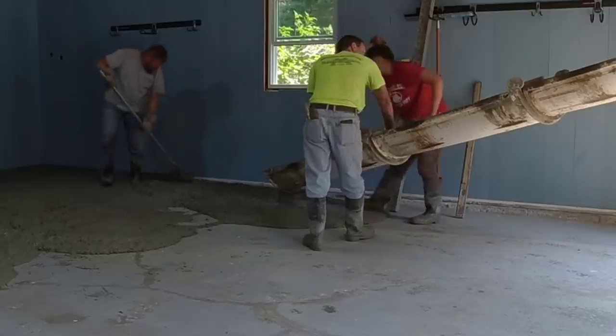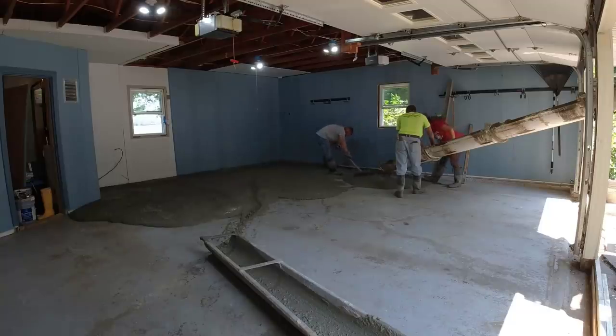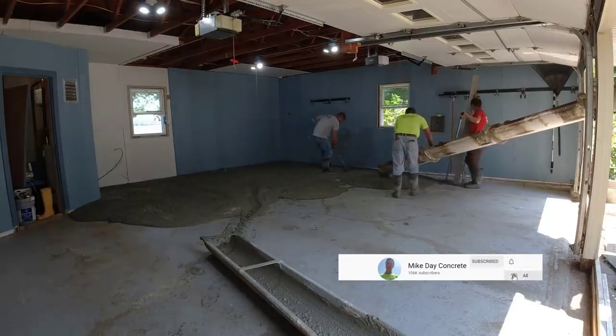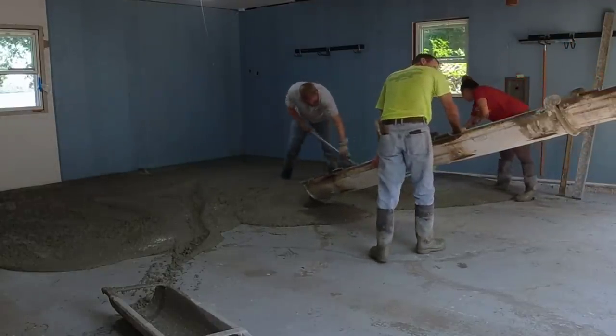We're going to give them a nice smooth power trowel finish and then put on a clear concrete sealer — that's not in this video but I'll show it in a later video. If you want to see that, make sure you subscribe to the channel. You're going to see just how nice this concrete sealer makes the new garage floor look.